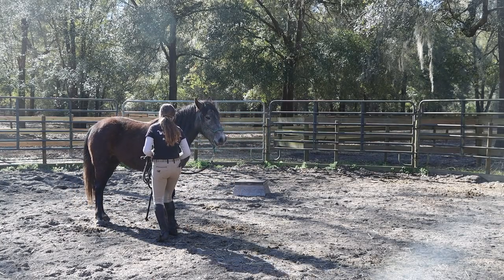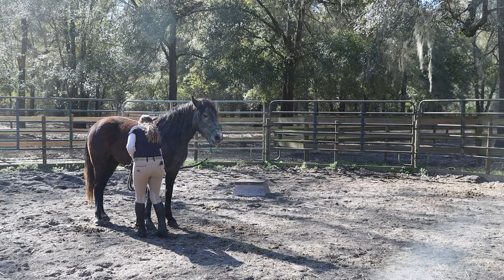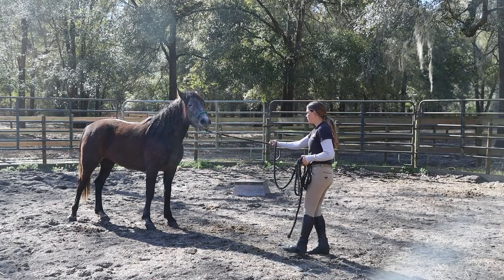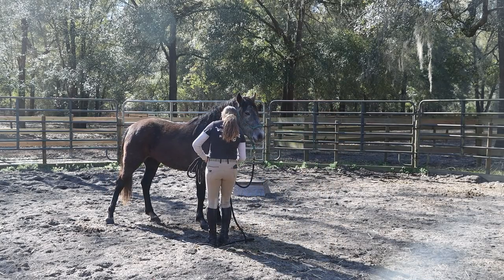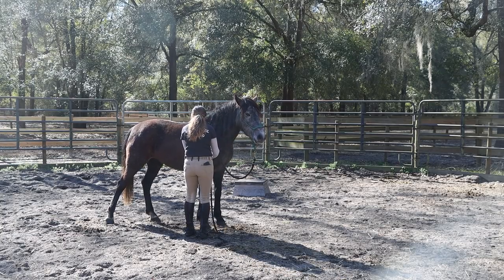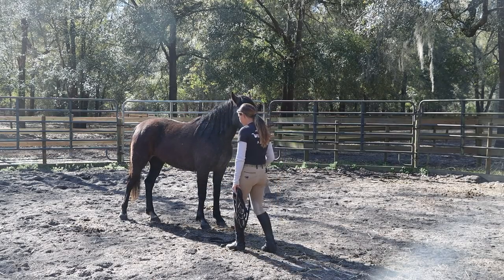The whole point is to not necessarily pull on that lead rope to teach them how to move — it's going to be to pull on the rope that is around their leg. She was a little nervous there with me introducing the new rope, so I have to make sure I'm able to rub it over her body and her legs before I put it around her leg. When she backed up, I just stuck with her until she stopped moving and then I released and then walked her back forward.